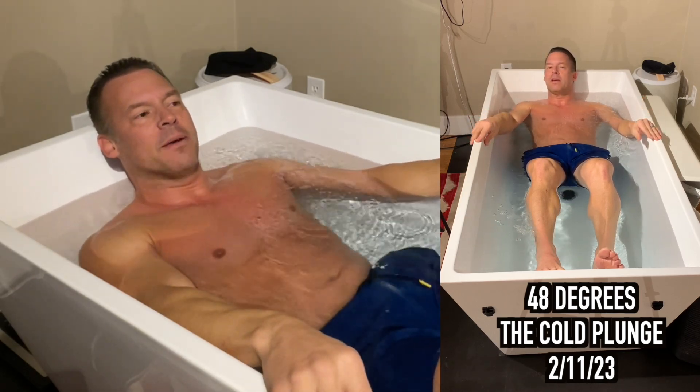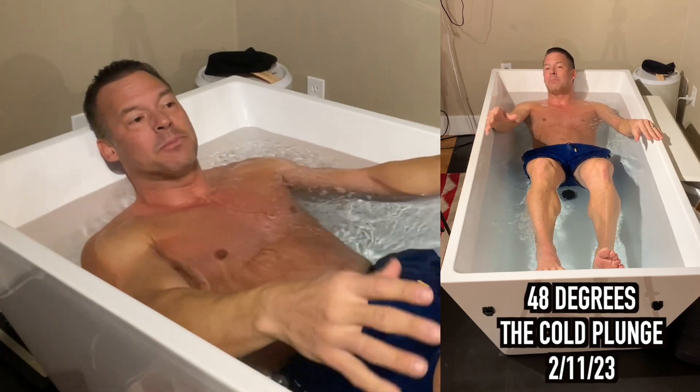The recommendation is 10 to 12 minutes a week of cold water immersion. So you can go three times, three minutes, four times a week. It's all you need.